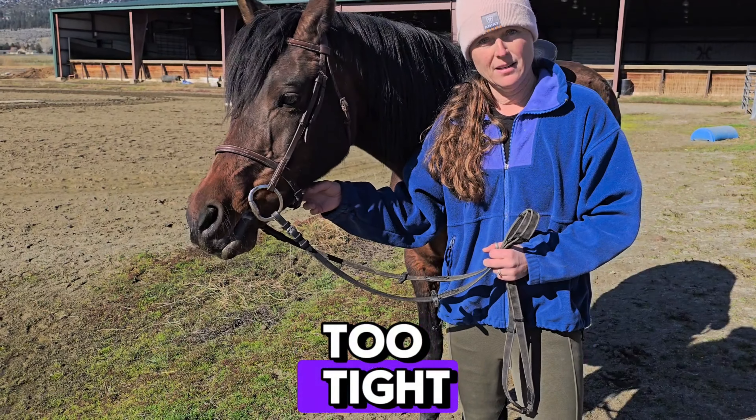When is the TD allowed to check you for this? At any time. If you're in the warm-up arena and the TD says your noseband is too tight, they will force you to loosen it — that will be a warning. They will also check it again after your ride or any time in between. If you get a second infraction in the same day, you will get a yellow card.